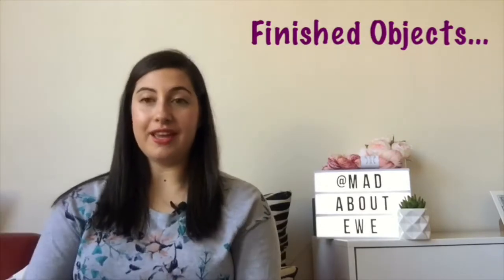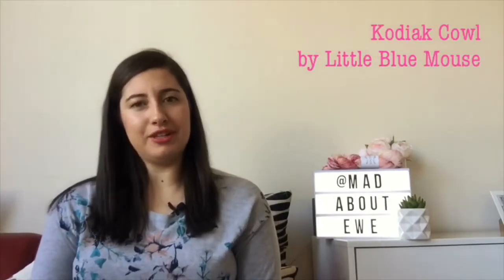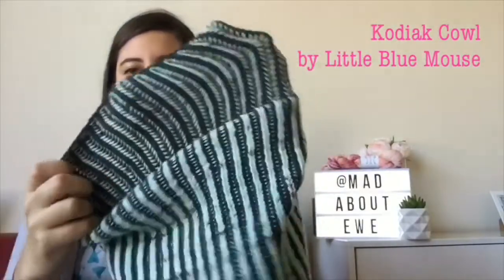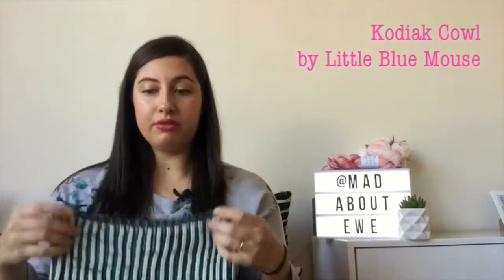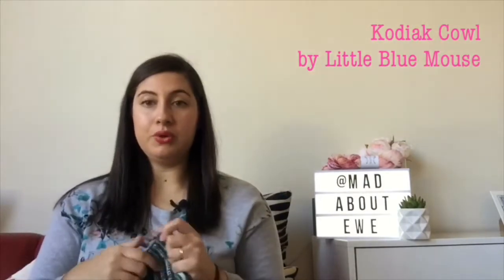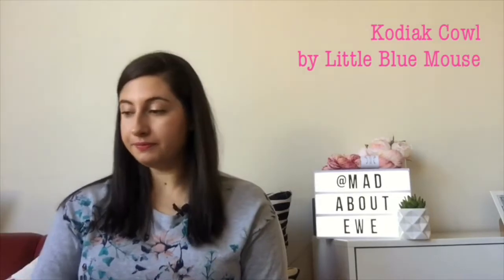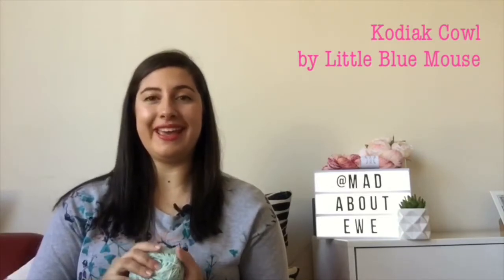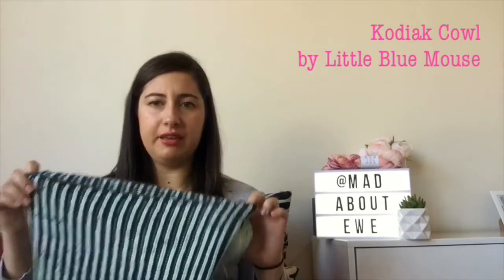The first finished object I have is my Kodiak Cowl by The Little Blue Mouse, which was my first ever brioche project other than the brioche swatch I showed in episode one. It's a free pattern on Ravelry — I'll pop a link below in the show notes. The yarn I used was Woollen Boone and Clarkheaton Australia Super Fine Merino. The Woollen Boone is the Boone DK in the Robin Sparkles colorway — it's a DK weight, eight-ply in Australia.